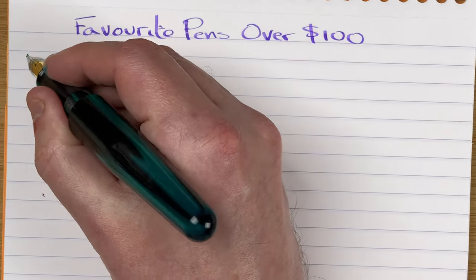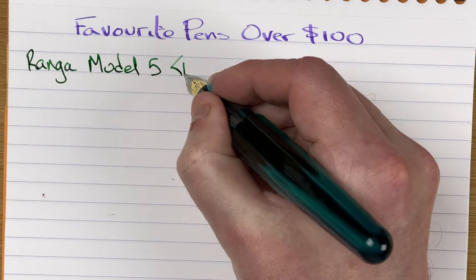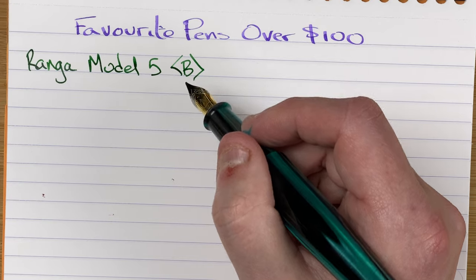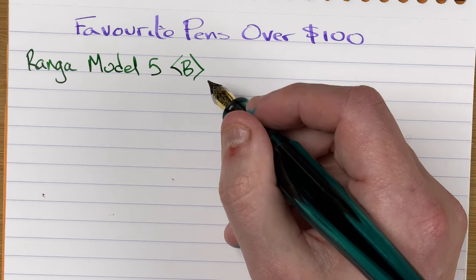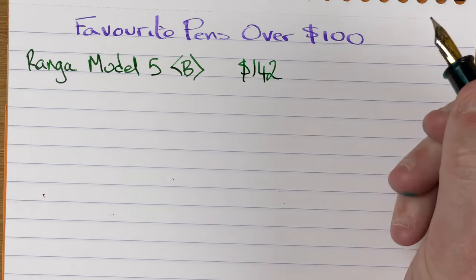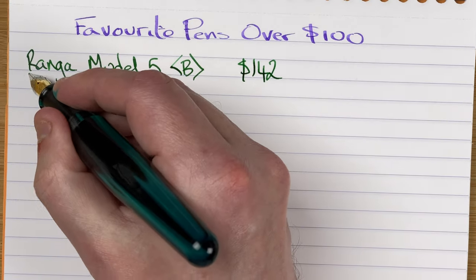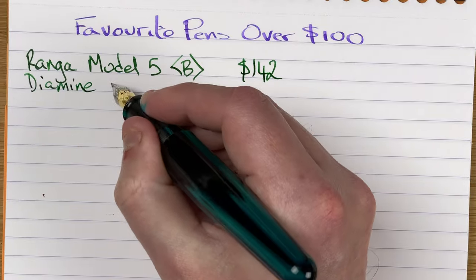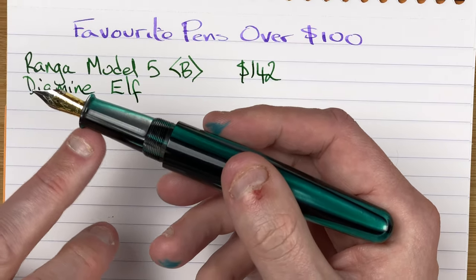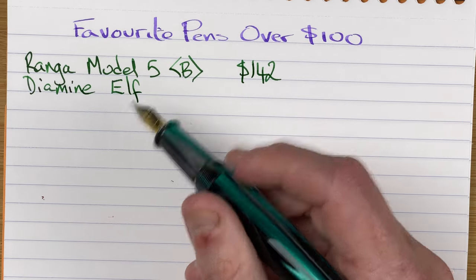So we've got here a Ranga Model 5 with a broad nib — a Ranga nib. They give a lot of nib choices: you can get Bach, Yoho, steel (which is what this is), gold, and even titanium. I believe there's even a number 8 size nib available. Price-wise, you're looking at about $142 Aussie dollars — not inexpensive, but reasonable for what you're getting. The ink is Diamine Elf, one of the Inkvent inks. One downside: with 30ml Diamine bottles, this section just does not fit — the Elf I've got is in a 50ml bottle, so it fits nicely.